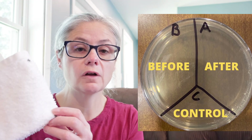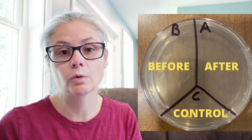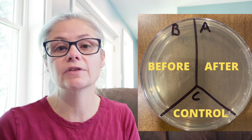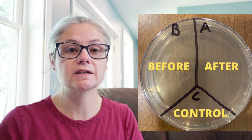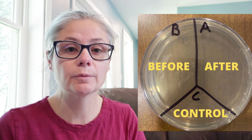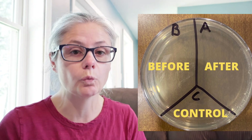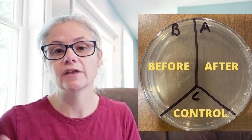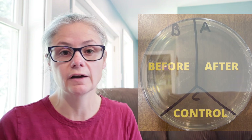Then I'm gonna wash the cotton cloths on the towel setting in my washing machine. When they come out, I'm gonna swab them again and place that sample in the section labeled A for after. So we'll be able to see how much bacteria is on the cloth before it was washed and after. Then I'm gonna put the cloths in my dryer and dry them on high heat for one hour. When they come out of the dryer, I'll swab them again and put that sample in a separate petri dish so we can see how much bacteria is on the cloths after drying.